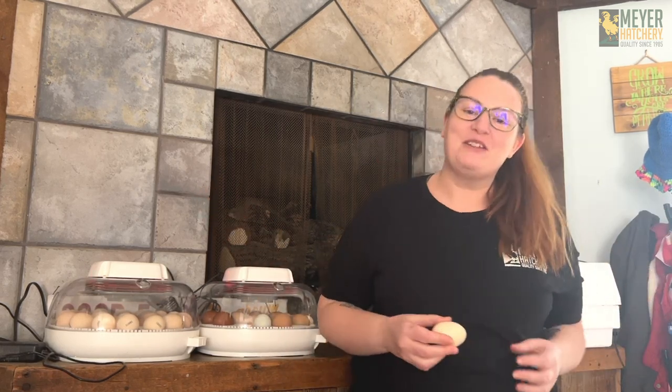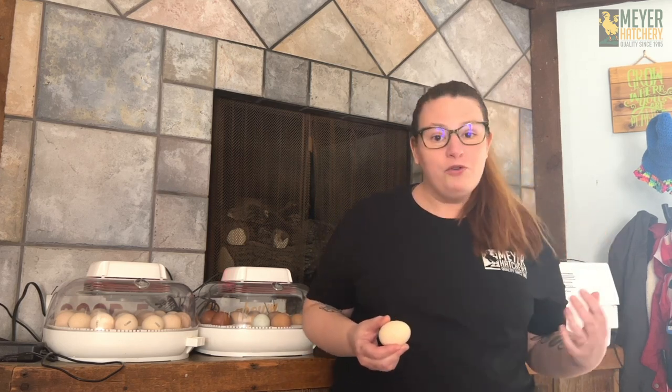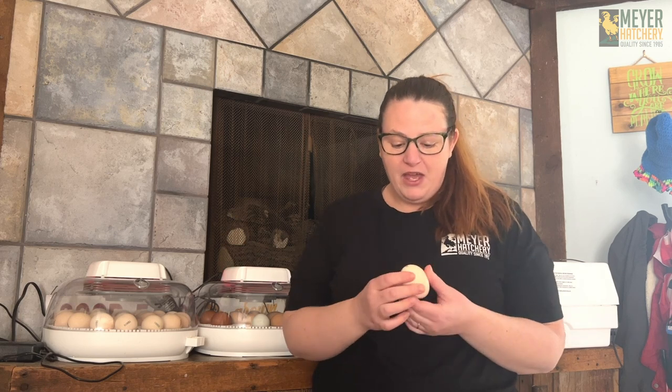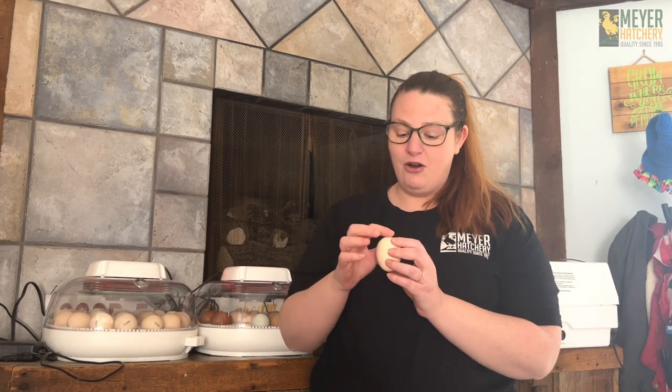Hey everyone, it's Tessie here from Meyer Hatchery. I'm here in my hatching village, and today I'm trying something for the first time — I'm actually going to be incubating and hatching my own Cornish cross eggs from the hatchery. I received my shipment yesterday and let them rest overnight with the pointy side down so the air pocket would stay at the top. Then I got them all out and candled them to make sure I didn't have any cracks. If you ever have cracks when you receive hatching eggs, make sure to contact us at the hatchery.